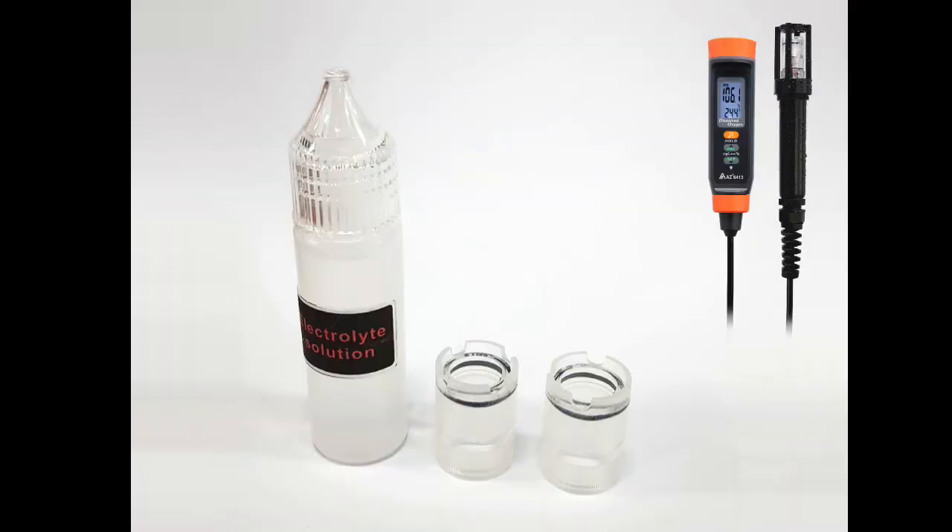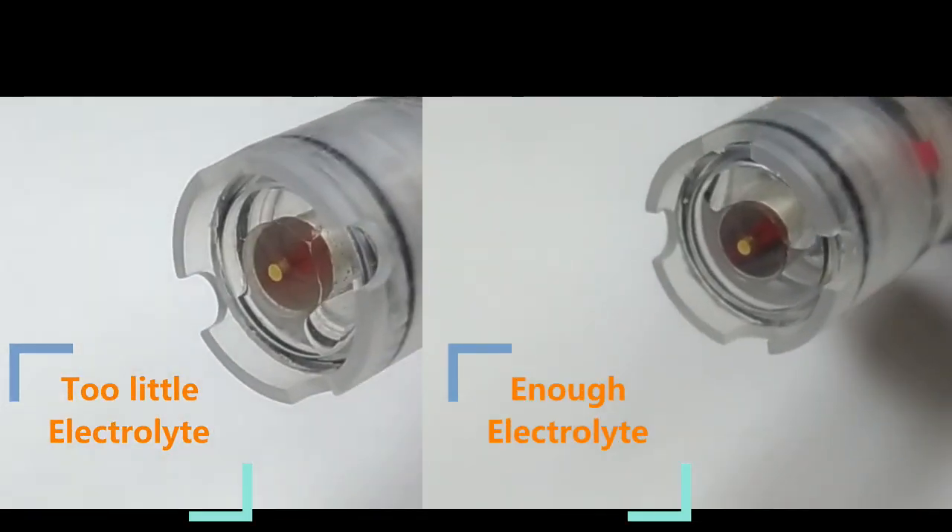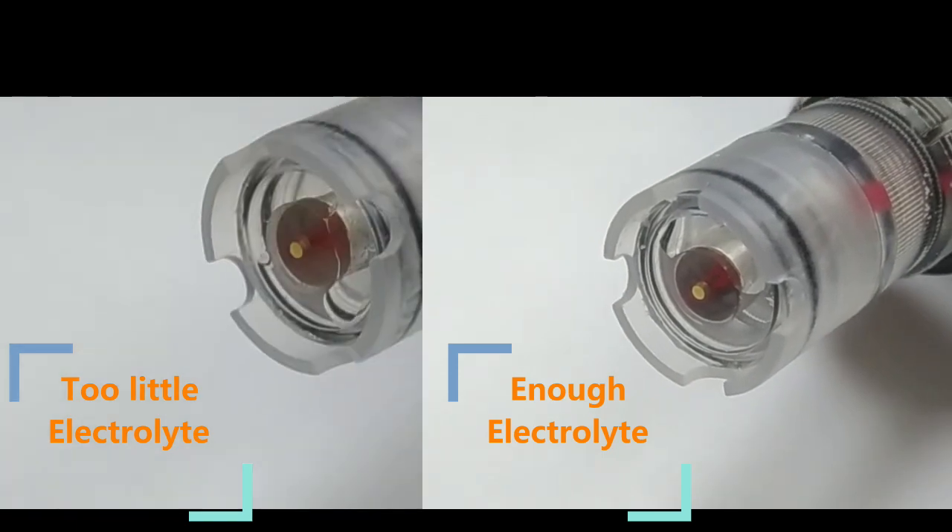After checking the test probe and seeing how the water is, maintenance after a period of use or half a year is also simple. Shake the test probe gently and visually check whether there is still electrolyte in the test rod.